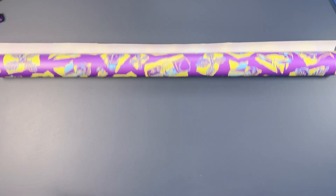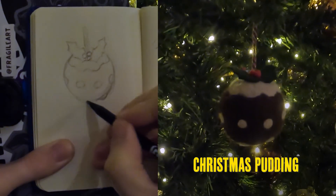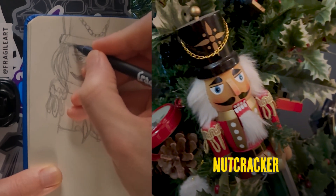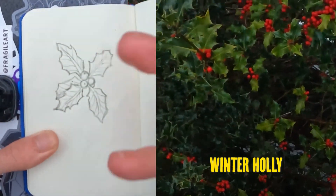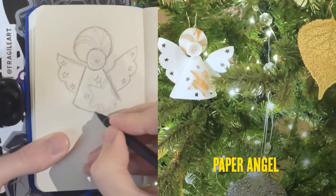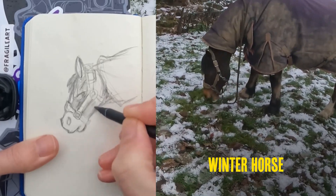It's that time of year again — this year I thought I'd make my own wrapping paper. I've been doing some urban sketching over winter: a Christmas pudding, a nutcracker, winter holly, candy cane, paper angel, and a winter horse. I'm going to grab all those elements together and lay them out into a repeating pattern.